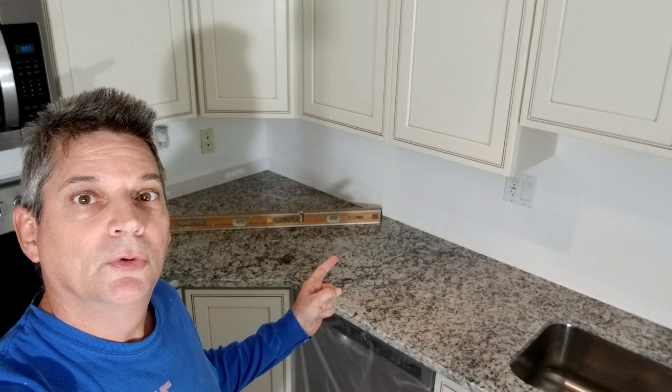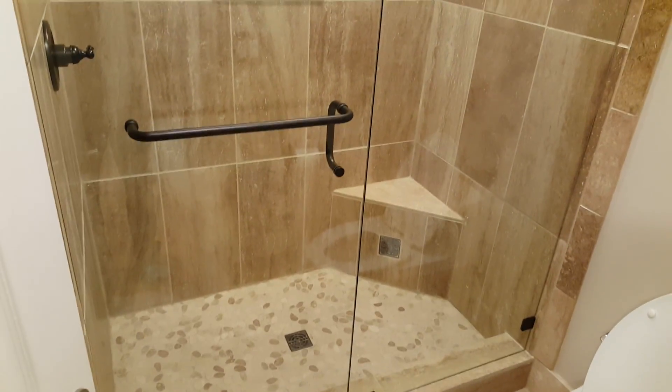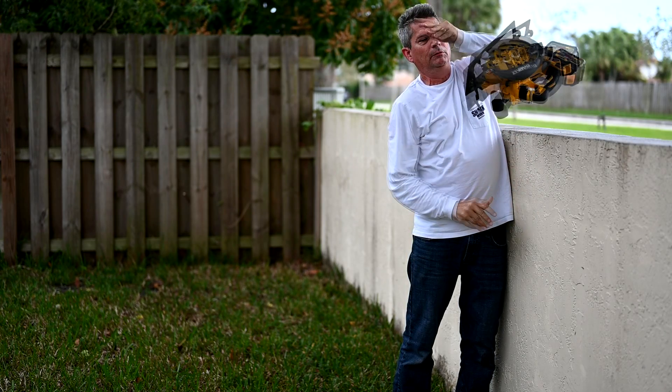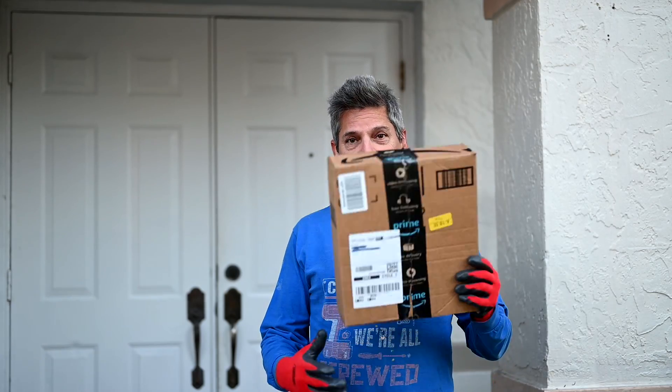Hey everybody, Jeff here and welcome back to the channel where we give you all sorts of world-class videos on remodeling your homes, your houses, your kitchens, your bathrooms, tiling. We cover engineering disasters, tool reviews, and we receive a lot of tools in the mail here like this one.